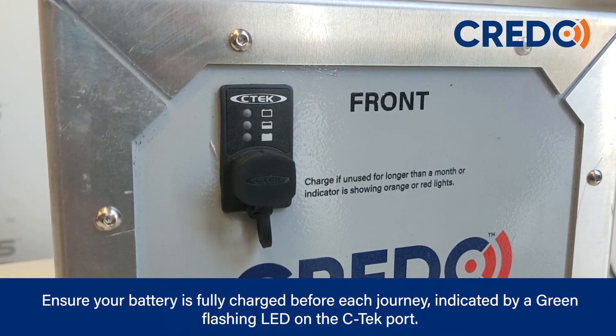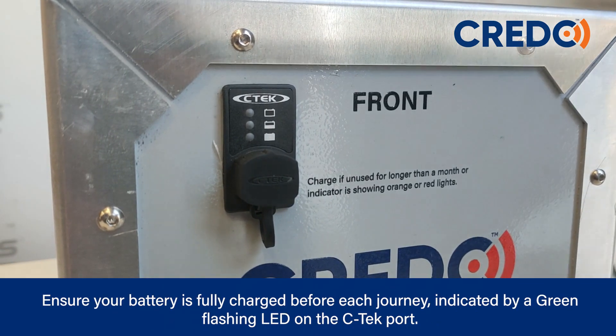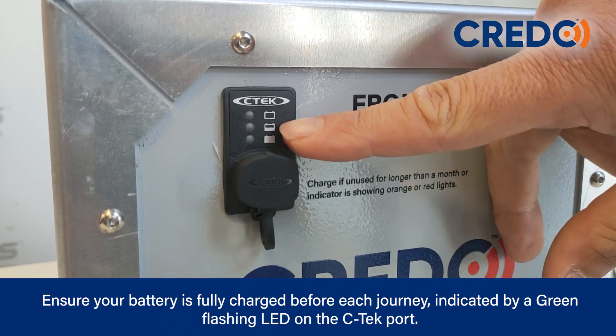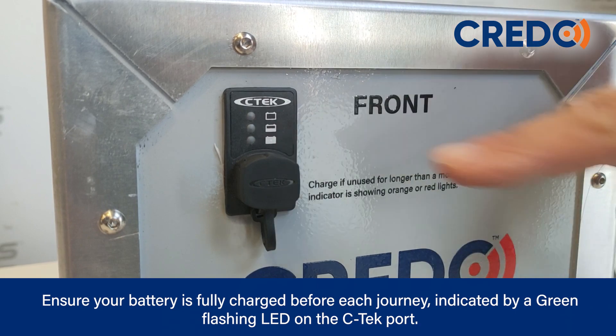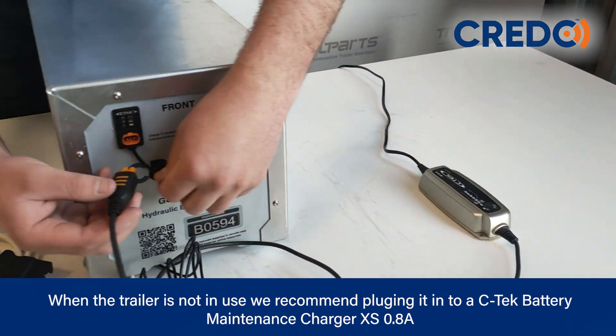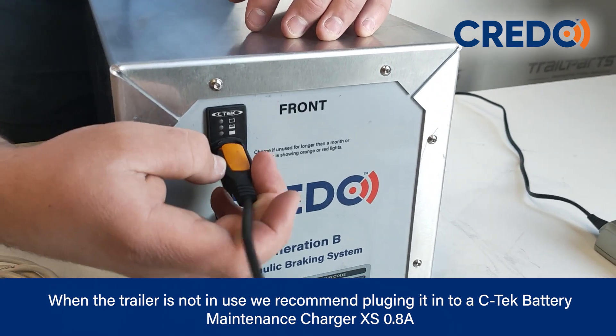Ensure your battery is fully charged before each journey, indicated by a green flashing LED on the CTEK port. When the trailer is not in use, we recommend plugging it into a CTEK battery maintenance charger.